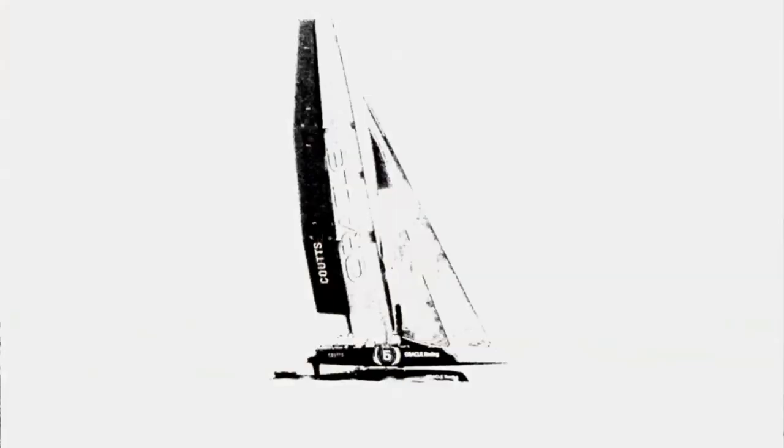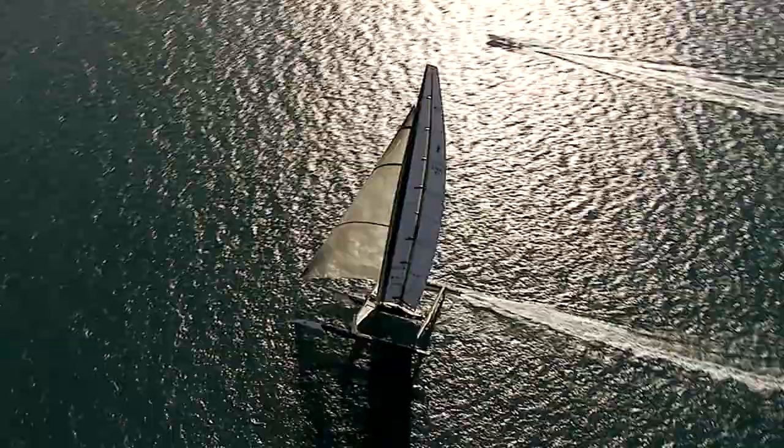This wing is identical to the wing we used in the last America's Cup. Today we're going to have a quick talk on how the wing works, what the wing is, and what it's made out of.